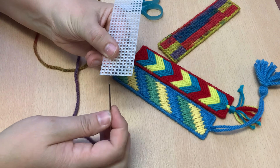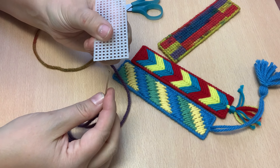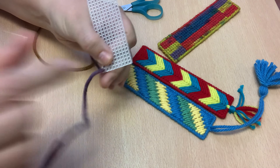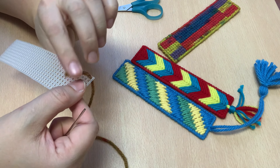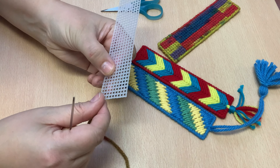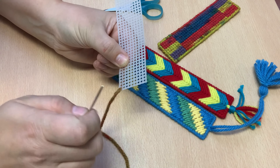I'm going to show you how to start so that the back thread is secured. We're going to come up through this very bottom hole here, pull it all the way through except we're going to leave about an inch or so on the back. I am going to hold that with my finger at first, and you can see that I am moving it over so that it kind of runs along the back of this first row where my stitches are going to go.